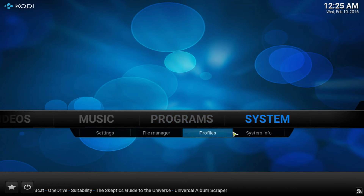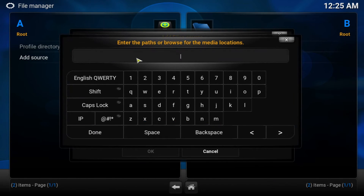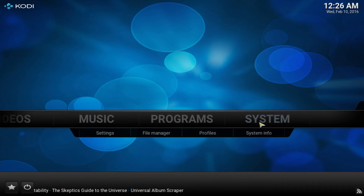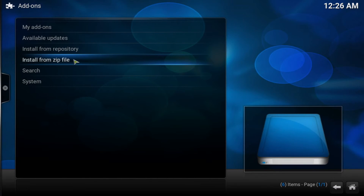I'm going back to the main menu and I'll show you exactly how to get this. Go into System, File Manager, and then Add Source. Make sure you copy the source exactly as it is — the link is going to be down below in the description. Make sure there are no spaces at the front or back. After you do that, click Done, and name it with a dot at the front so it brings it to the top of the list.